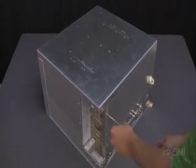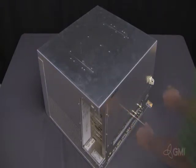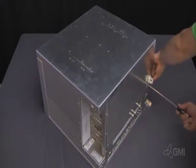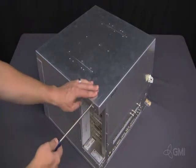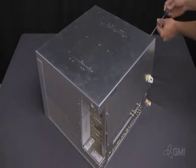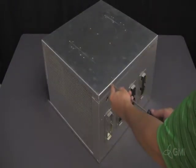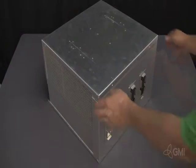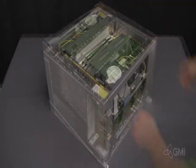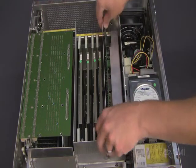Remove all screws securing the e-box cover — 8 in total. Remove the e-box cover by lifting up. Remove the CPP cover by pulling up from both sides. Use the ejector tabs to pull up and remove the CPP.